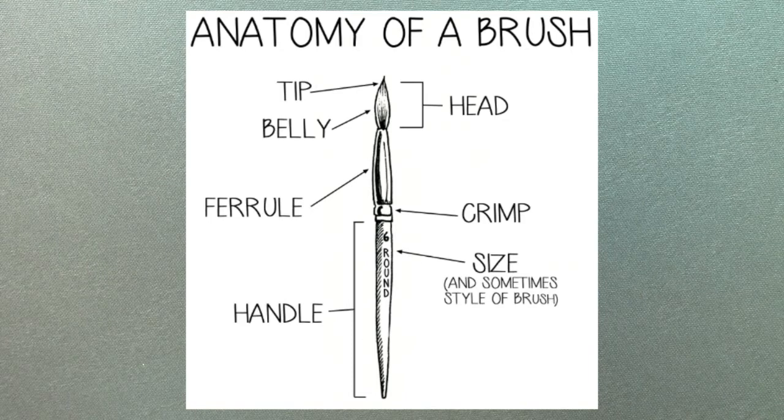Think of it like a quill style pen where the ink is drawn up and depletes when used. Not all round style brushes have a large or noticeable belly — we're going to get to that. Moving down the brush, we have the ferrule. This is the metal band that stores the heel or the end of the bristles and secures the brush head to the handle. It's attached to the handle with a crimp.